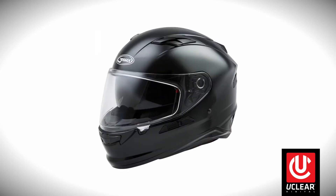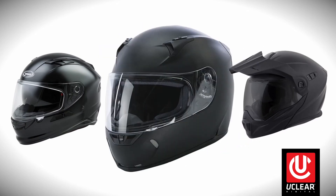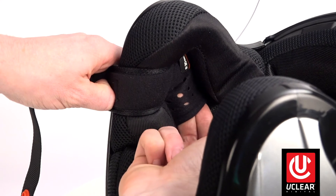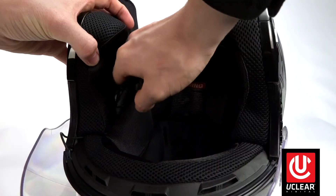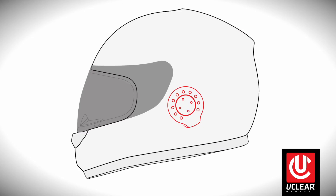Some helmets, such as the G-Max FF98, the Scorpion AT950, and the Fly Racing Revolt helmet, have sewn-in speaker pockets where no mounting is needed — you just slide it into place, making for a very simple install. Start by placing the left speaker, then run the right speaker under the liner into its location. If your speaker kit has built-in mics, just face them forward towards your mouth.